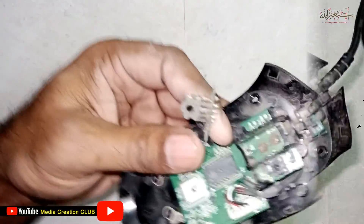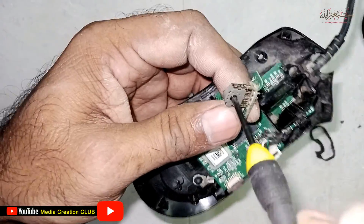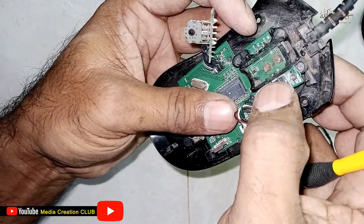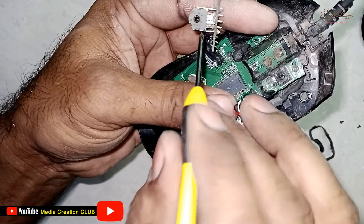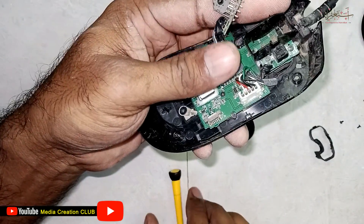Now the main problem is here. This one is the actual wheel turning mechanism, so you have to clean this one properly. This part is the push button for auto scrolling, and this one is for manual scrolling up and down — so you have to clean both properly.